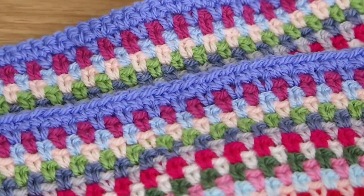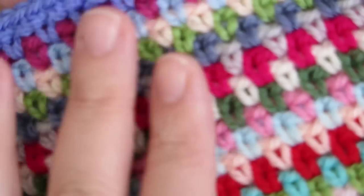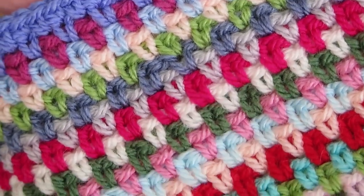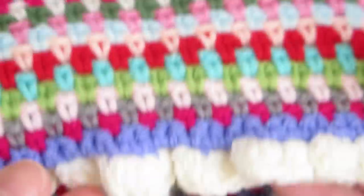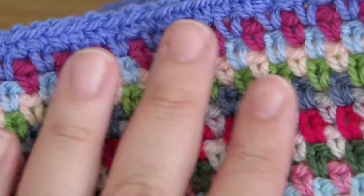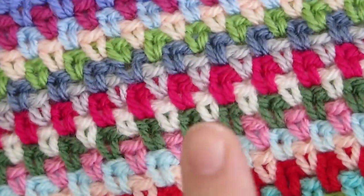Hi everyone, it's Olivia from Girly Bunches, and in this week's video I'm going to be showing you how to do this gorgeous crochet moss stitch. Look how lovely that is — it's so simple to do and gives such a great effect. I'm making this one into a scarf, and I'll be doing a follow-up video on the ruffled edge, but for this video I'm just showing you this simple, effective stitch.